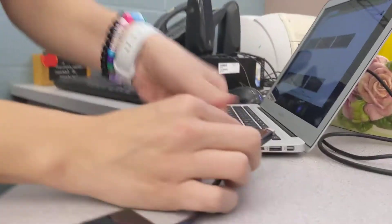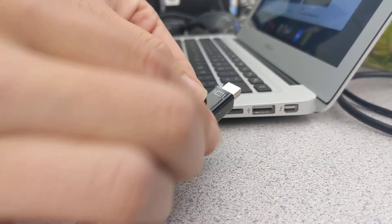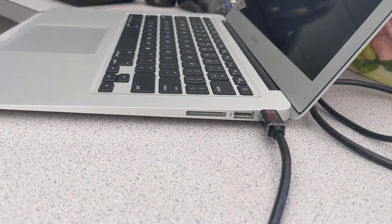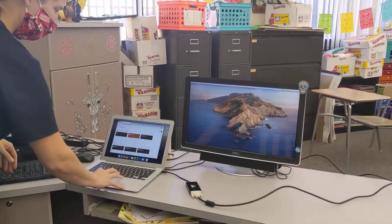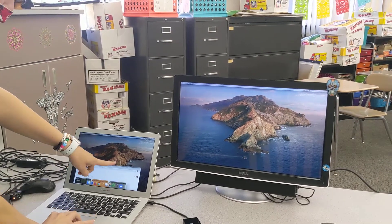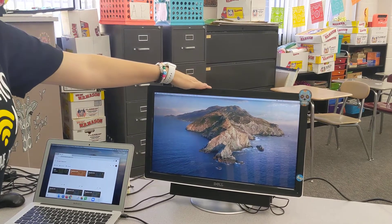Bring it over here and you'll notice there is a little port here. When you connect it, the desktop on your MacBook Air looks identical to the desktop that's now on your desktop monitor.